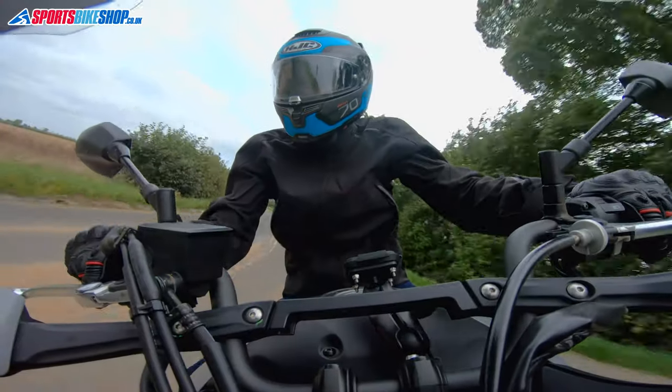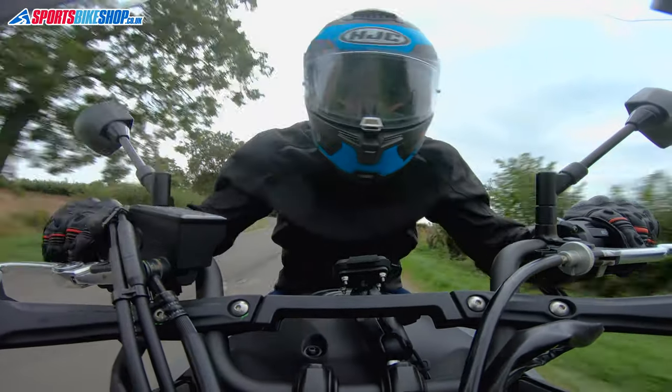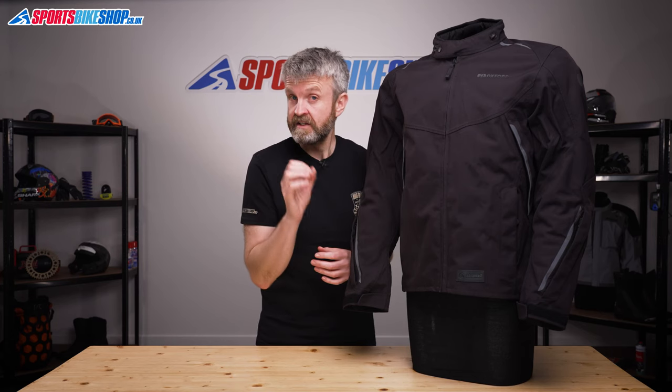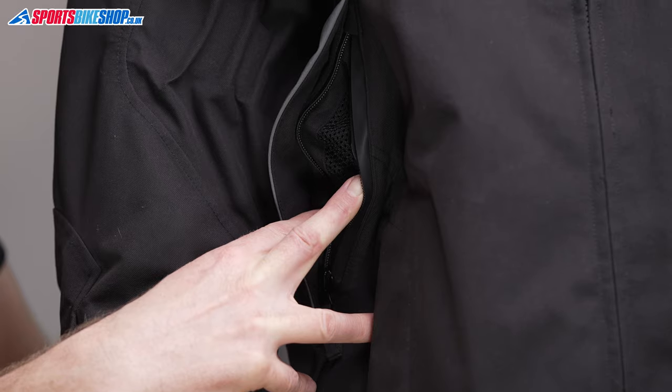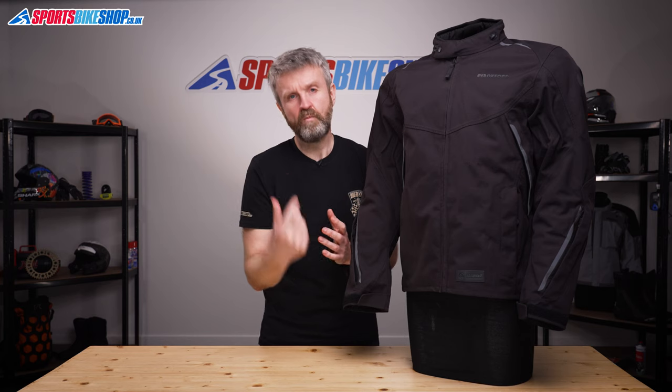Laminated membranes are a bit of a buzzword in biking at the moment, but it essentially means that the waterproof membrane is bonded directly to the outer shell. That makes it more efficient at repelling water and it means that the vents can be opened up and air can flow directly through to the rider on the inside, which makes them really good for both wet days and warm days.